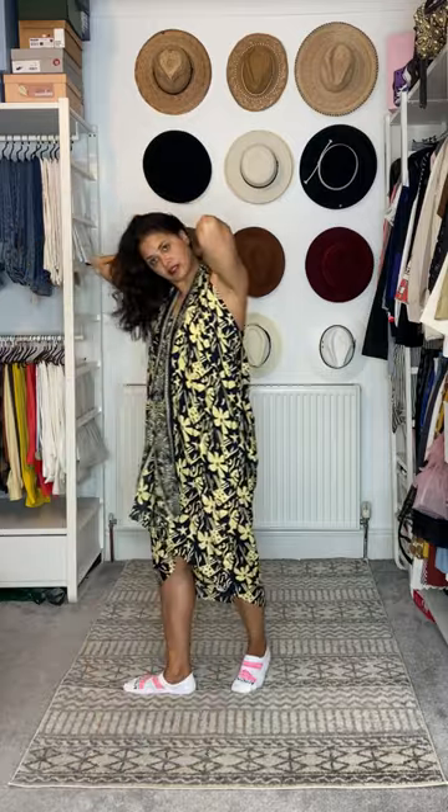I'm going to use this part as the halter neck dress, tie that at the back. I really like that with cowboy boots — there we go, hair up as well.